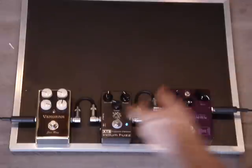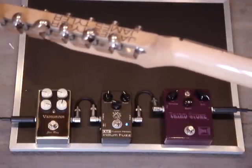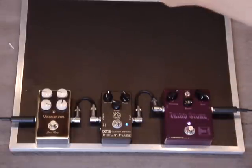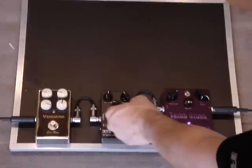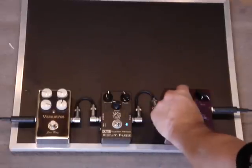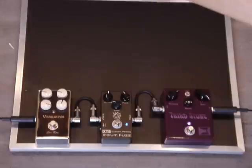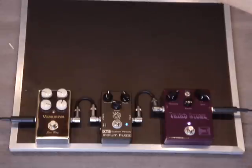Same thing with the Iridium — the Iridium is kind of emulating a dirty amp. Clean. Then put the fuzz in.